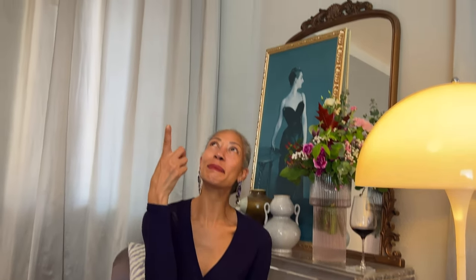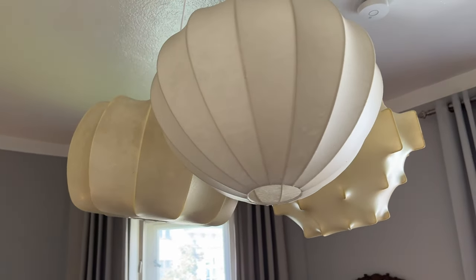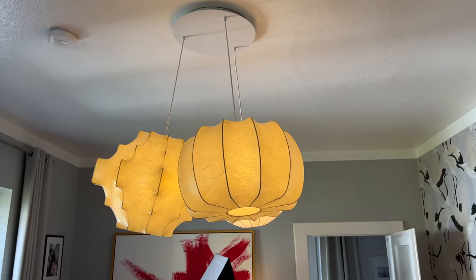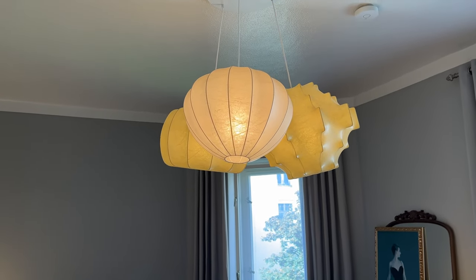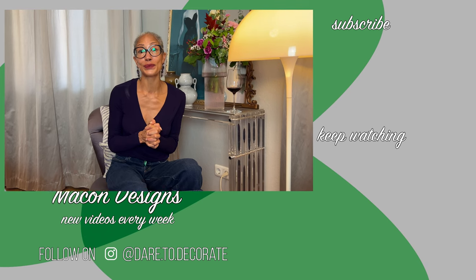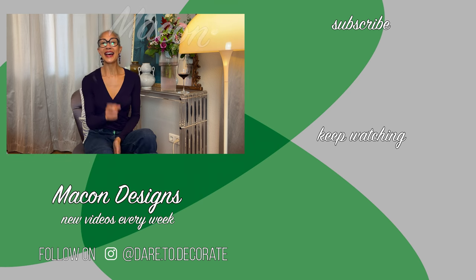And now for the new lamp — just look up! Thank you so much for stopping by. I hope you are inspired. Please share your creativeness with me on Instagram, DM me photos. And as always, yours truly — heart making. Dare to decorate.